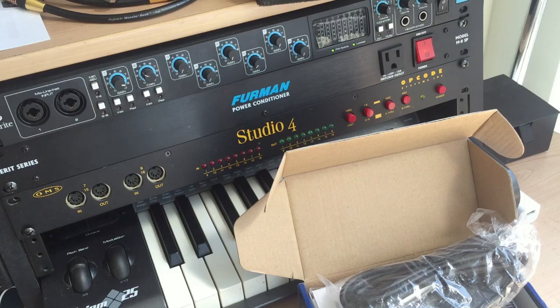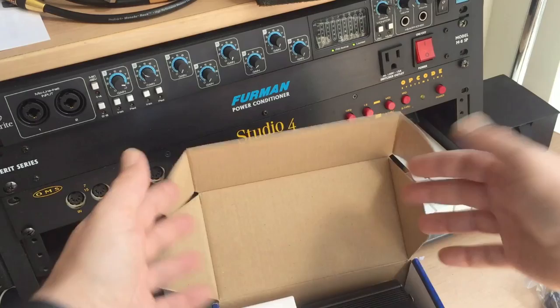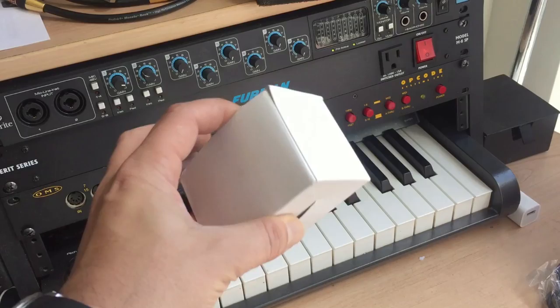Alright, so today we have the Donner Phantom Power Box. It comes with a cord, the box itself with in and out XLR in and out, a power adapter, an on and off switch, and the power adapter itself.